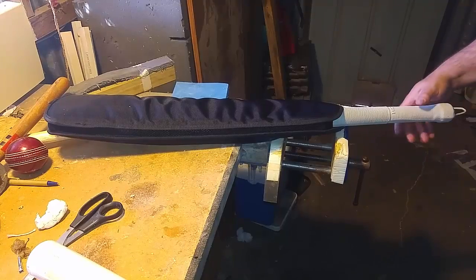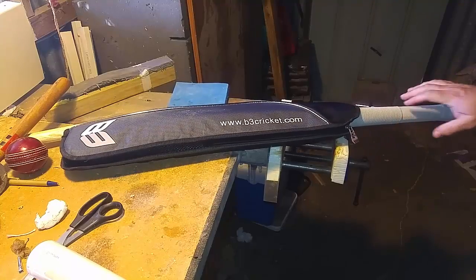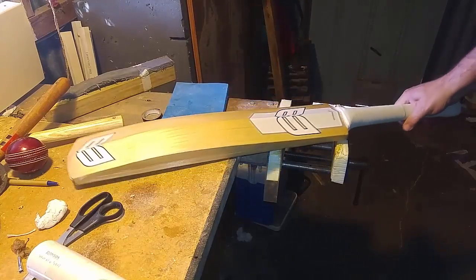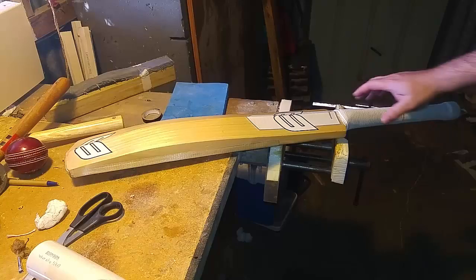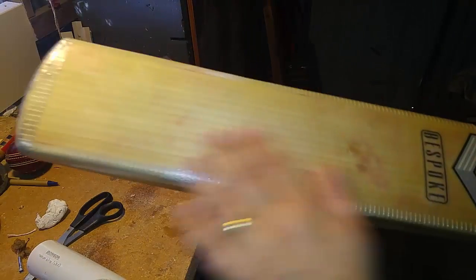I just thought I'd do a video of putting your bat away after a season. The season's just finished and this is one of the match bats that I used, which I've reviewed before. Before I put it away I just want to do a little bit of clean up on it, maybe get rid of any marks and get rid of this facing. The first thing I'm going to do is peel this off.